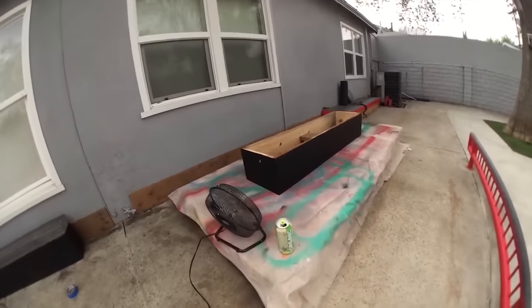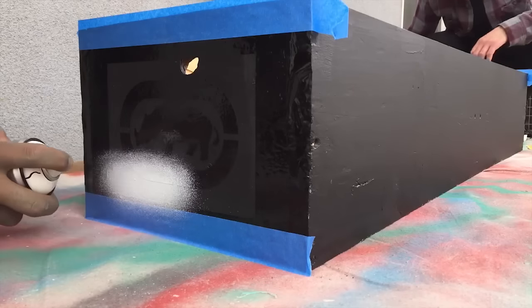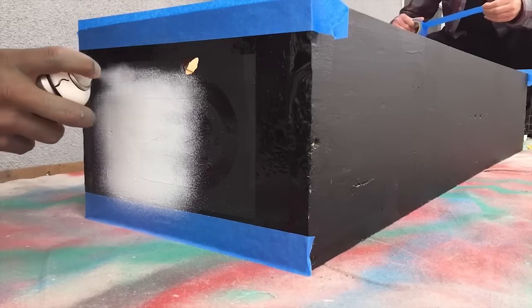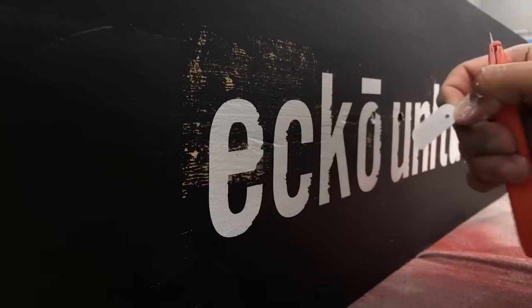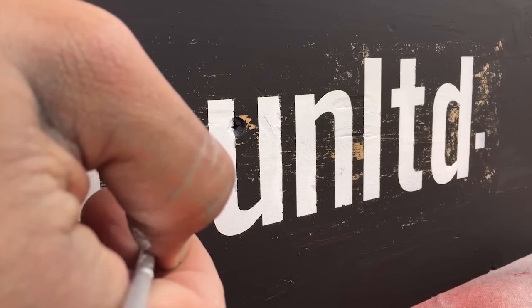After Dave destroyed the new coping and then got destroyed by the new coping, we're gonna finish the ledge. We've got to paint some logos on here and then put it together — should be sick. The ledge is done. Dave's being a weenie, he doesn't want to skate it first. Let me give you guys a little preview.